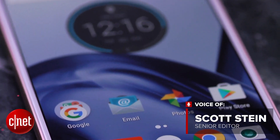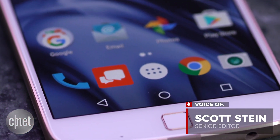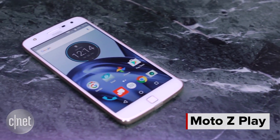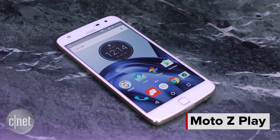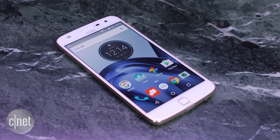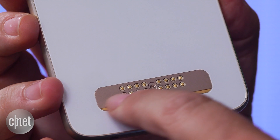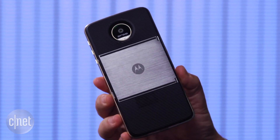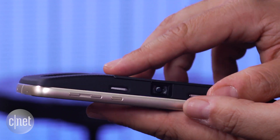Motorola's got a new mod phone and this one's got a bigger battery plus a headphone jack. The Moto Z Play is another addition to Motorola's new premium line of Z phones, but the Play is aimed at being a little more budget-friendly. It still has rear connectors that accept any of the funky magnetically snappable Moto Mod accessories made for the Moto Z phone series.